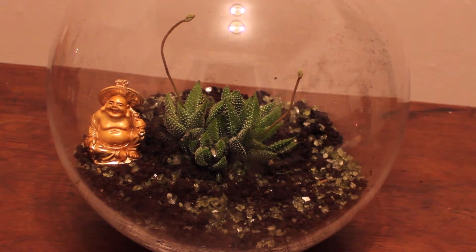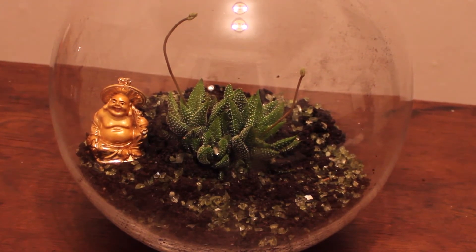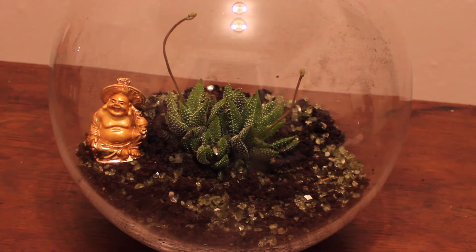So this is a finished DIY terrarium. I will have everything linked down below — the plant, the crystals, everything. So I hope you guys enjoyed this video, and I will see you in the next one. Bye.